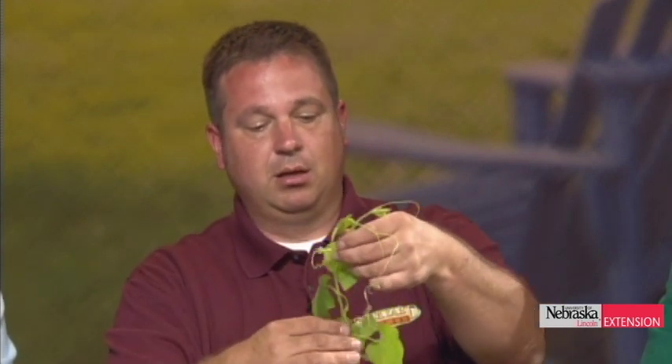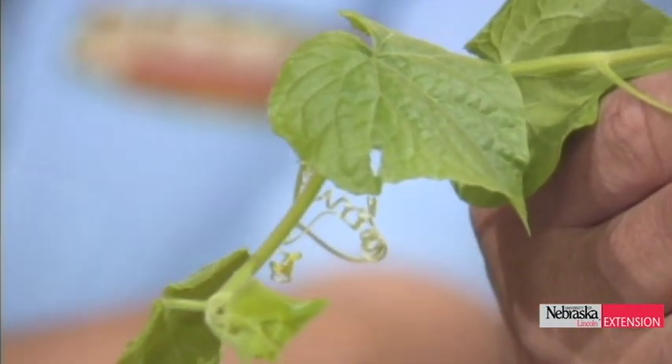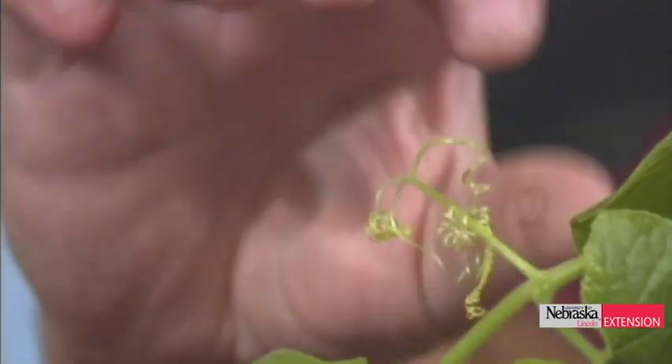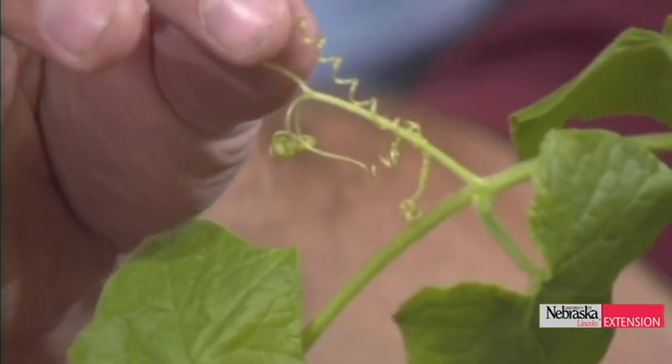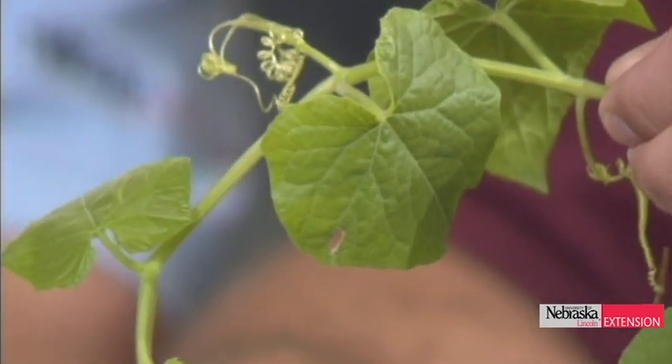The second vine I brought in is burr cucumber, to show folks what this plant looks like when it's small. You can see the almost five-sided leaf. This one's an annual — it produces seed every year — and you can see the cool tendrils, almost like springs or wire, that wrap around things as it grows up a tree or plant. About two months from now we'll get frantic calls about this vine literally growing up over 30-foot-tall trees. If you had it last year, right now is a great time to look for small plants and get rid of them.